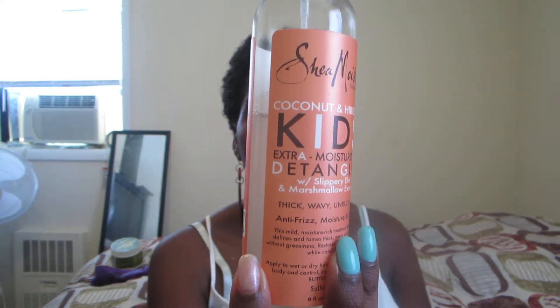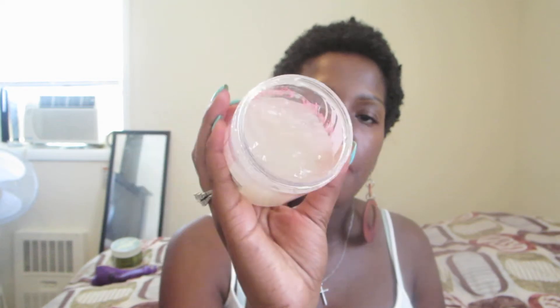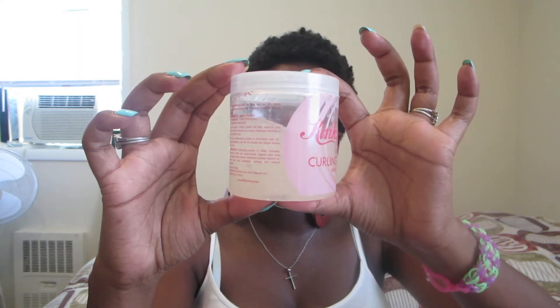I already did a tutorial for that so you can go check it out. It did a good job letting me finger detangle through my hair and it left it really soft — it really is extra moisturizing, that's true. After that I applied the Kinky Curly Custard. It smells like marshmallow, but like a synthetic marshmallow — fragrance, not actual marshmallows. This is the consistency: it's really jelly, loose textured. This is how much I have left after my one use — I was a little heavy-handed.